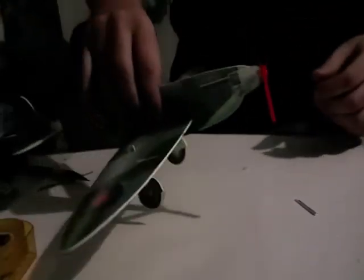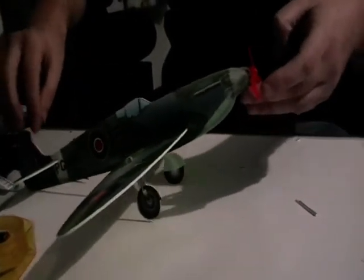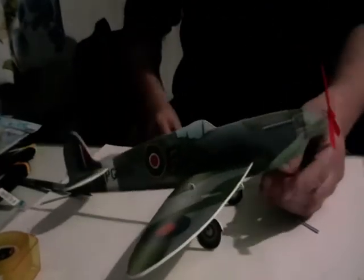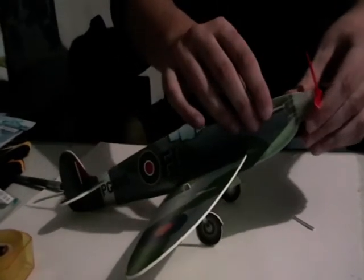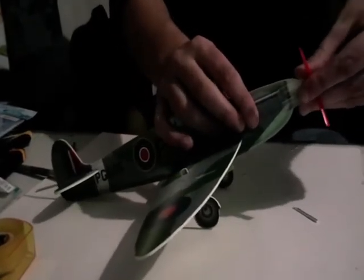Yeah, like that. The balance is out. I think that's all you can do — it doesn't really... It's very nose-heavy. Maybe I've gotta put the nose up a little bit more. The nose messes with the balance.